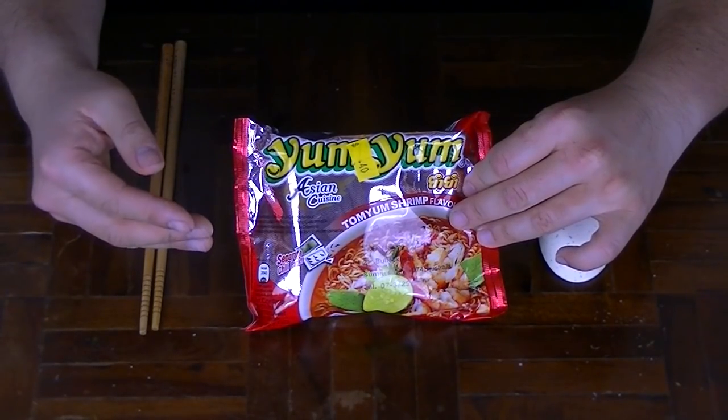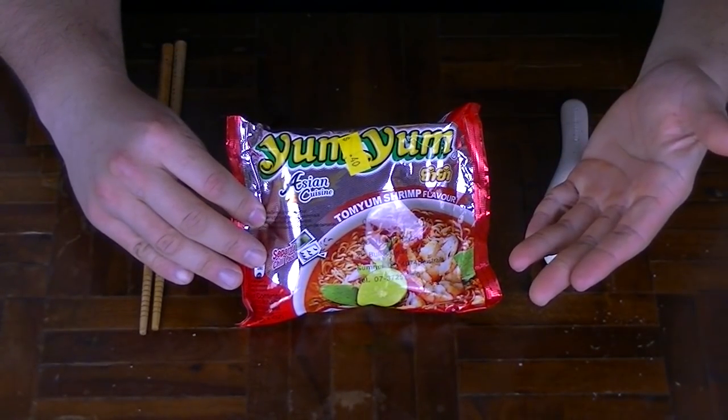Hi, I'm The Noodle Hunter and today I've got a classic one for you guys, coming from the lands of Thailand — Yum Yum Tom Yum Shrimp Flavoured Instant Noodles. Weighing in at the standard 60 grams, with a calorie content of approximately 280, these instant noodles will give you the authentic Thai experience, and probably not what you're actually thinking, you pervy-minded people.